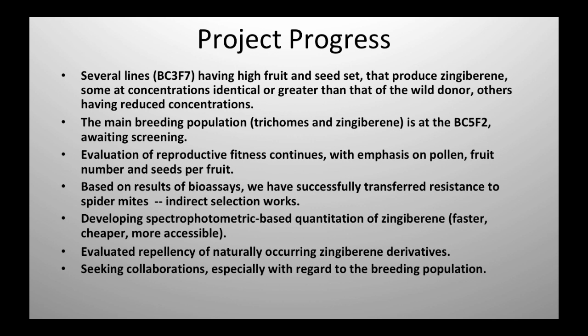We're continuing to evaluate reproductive fitness — looking at pollen and fruit set and seeds per fruit. Based on bioassay results I'll show you briefly, we have transferred resistance using this indirect selection method. To make this more accessible to breeders, right now I'm using gas chromatography to measure these compounds, but it's possible to measure by spectrophotometry, which should make it a lot more accessible — it's less intensive, more affordable, and actually quicker. It looks like it's working in our material, and we'll be able to tell whether you've got a homozygote or a heterozygote for zingiberene production.